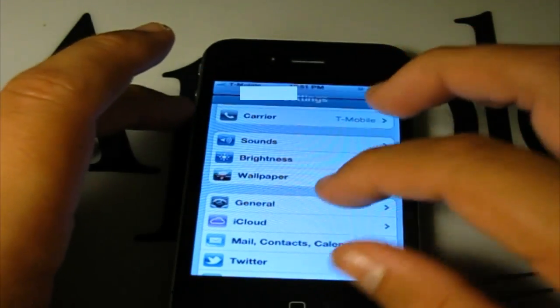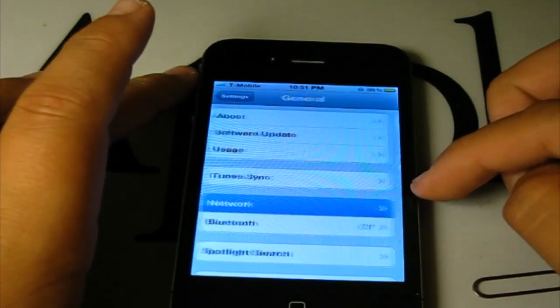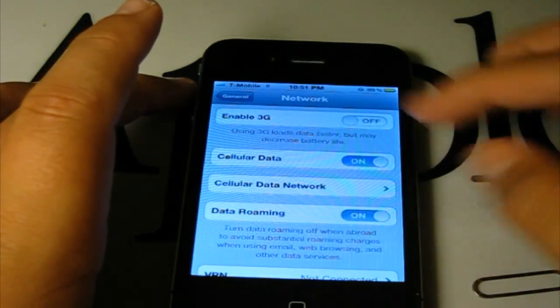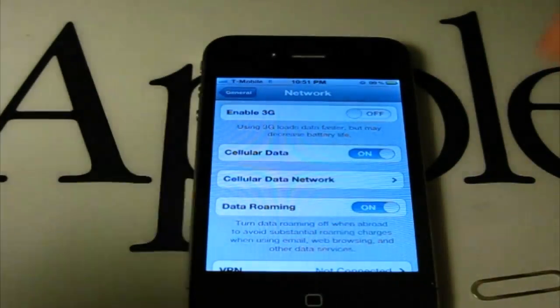So what you're going to need to do is go to General, Network, and turn Data Roaming on — and you'll have an EDGE connection on Simple Mobile or T-Mobile in the United States.